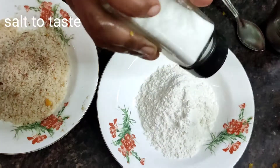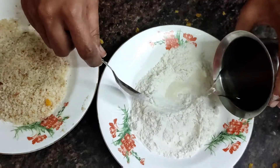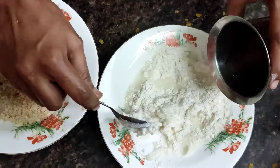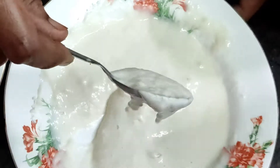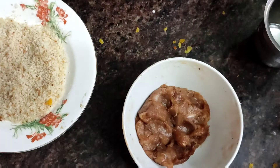If you are using chicken balls, you can add them now. The Maitha Mava batter is ready. The consistency should be very thick — this thick consistency gives the crispness to the chicken balls.